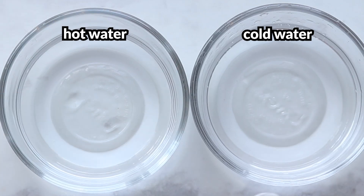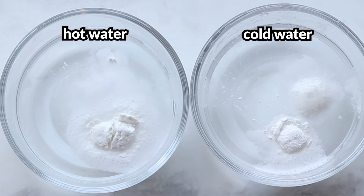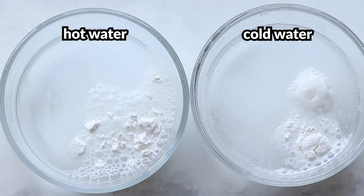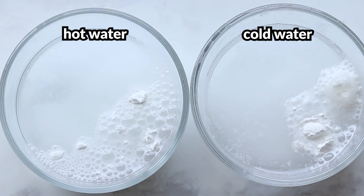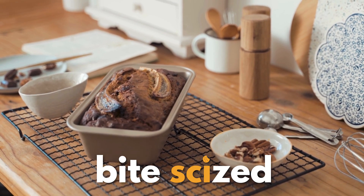Heat also plays a big role when it comes to baking powder. But don't worry, we'll be doing another video all about heat, what double-acting baking powder means, and comparing different types of baking powder. So stay tuned, and be sure to like and subscribe for more videos.